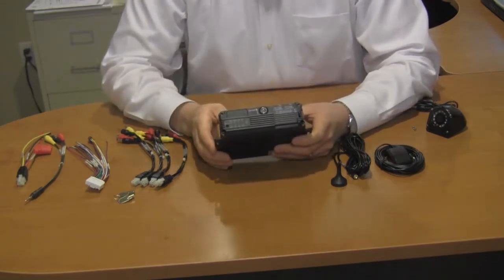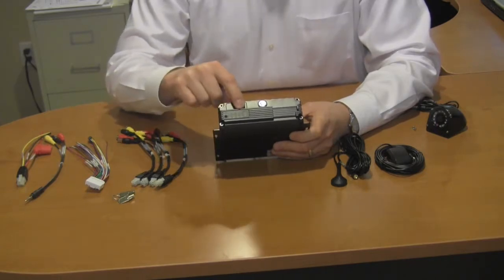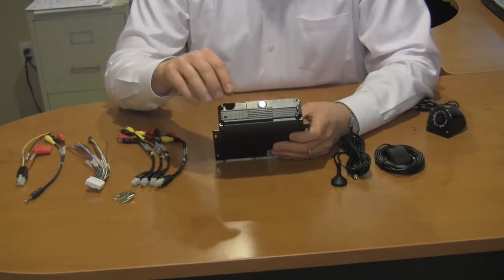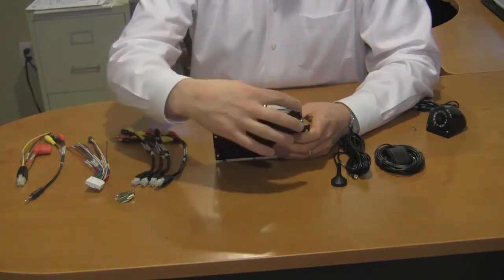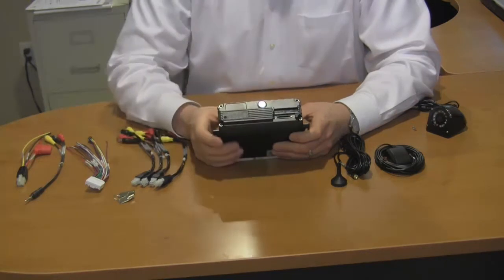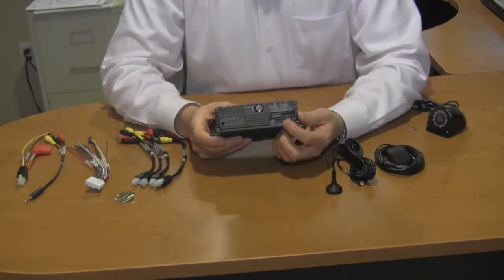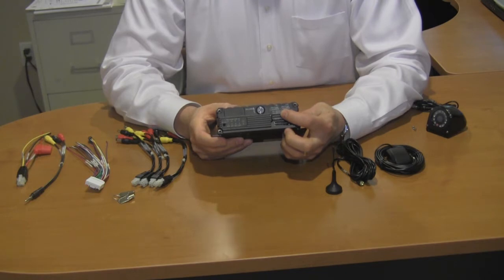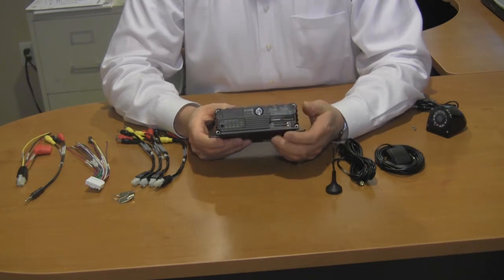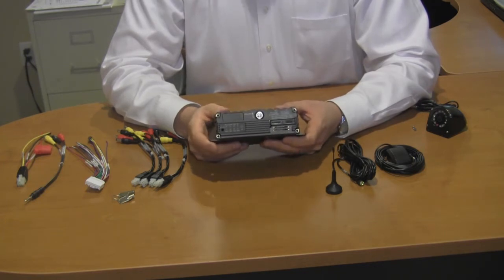On the front of the unit is a lockable door and several LEDs to inform you of the functionality of the unit. Once we unlock the front door, we have access to the hard drive that we will record the video to, as well as the SIM card, which will provide you with the cell phone connection required to pull live video feed from the vehicle while it is moving.